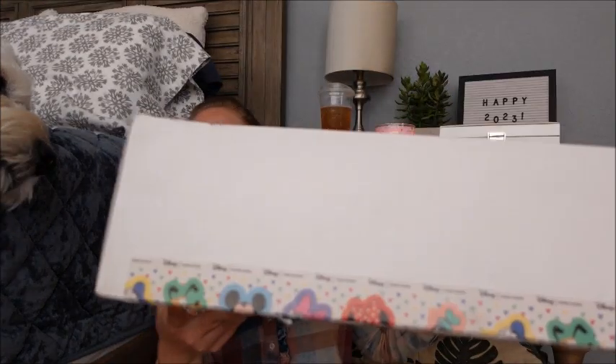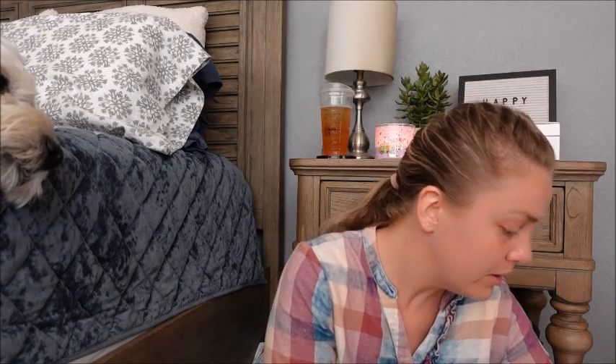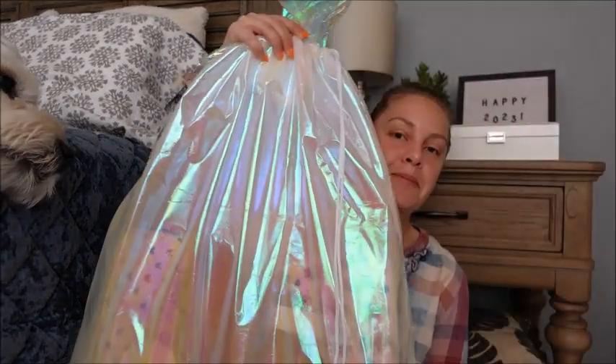I did not want to wait any longer to film this video. I have my Stony Clover from the most recent Disney collaboration box here, and it is the biggest box I've ever seen in my entire life from Stony. I'm just gonna go ahead and jump right in to do this unboxing. The box was a little bit damaged in transit, so I'm hoping that everything came okay.